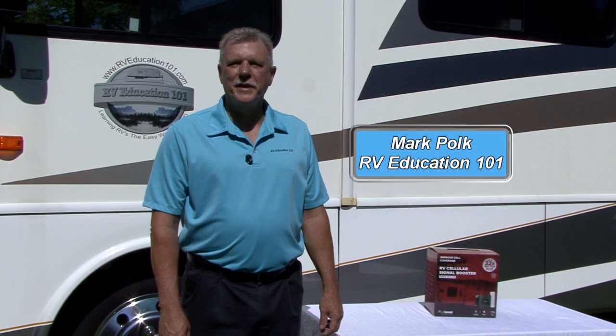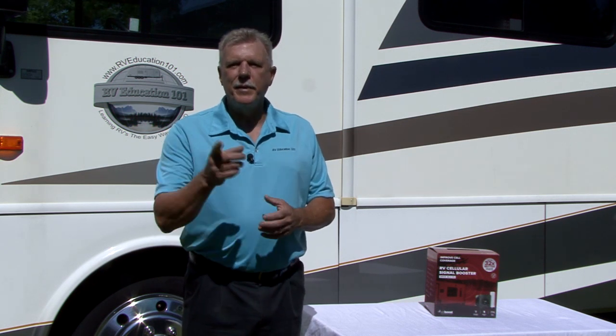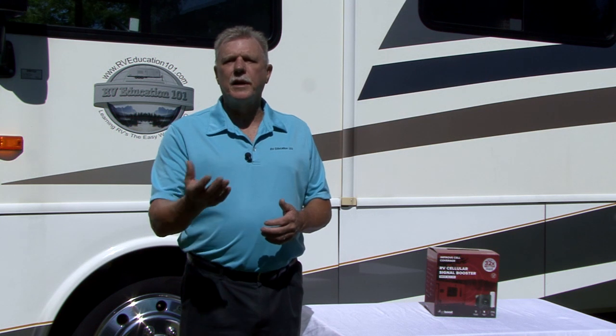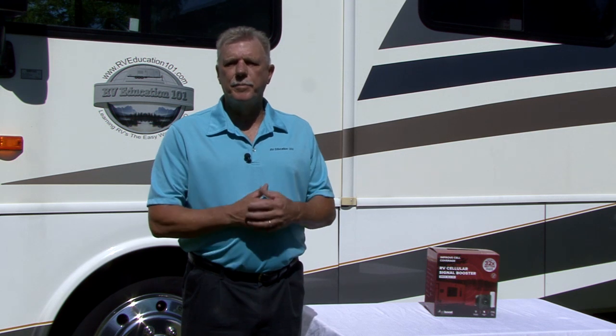Hi, I'm Mark Polk with RV Education 101. I have a product that I'm excited to talk about and install on the RV today. Let me ask you a question: when you travel in your RV, do you ever get frustrated by the weak phone signal you get? It happens to us all the time, and when your business depends on a strong signal when traveling by RV, it makes matters much worse.